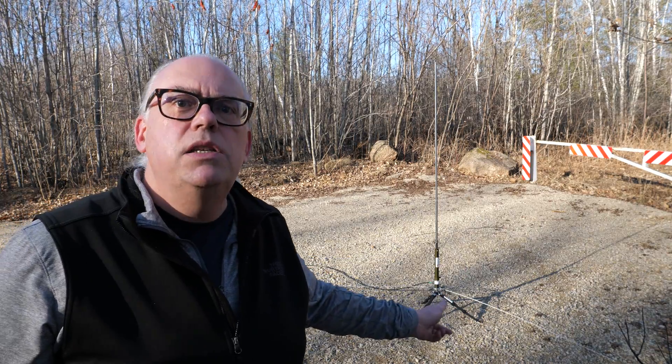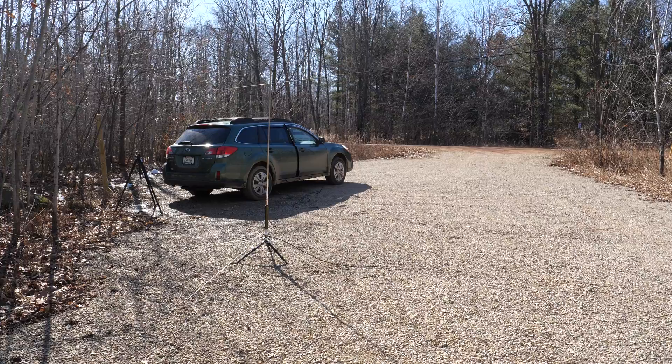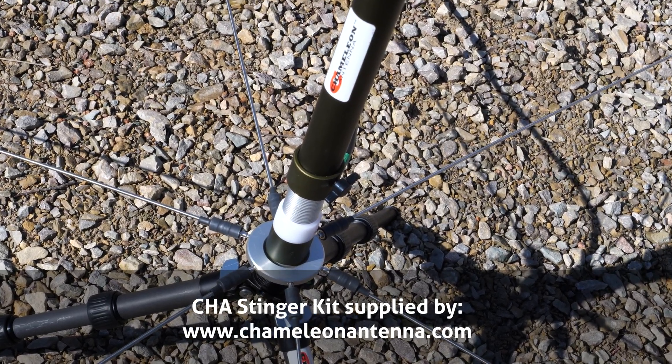The Chameleon Stinger Kit is a versatile solution for a ground plane or counterpoise for your PRV setup or M-PASS 2 vertical antenna. Chameleon Antenna has recently introduced the Stinger Kit, billed as a versatile solution for a vertical antenna counterpoise or ground plane.